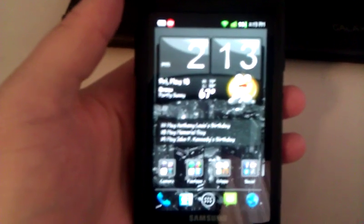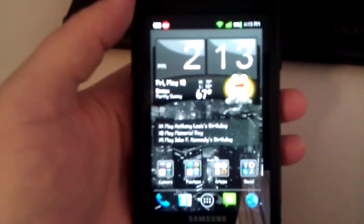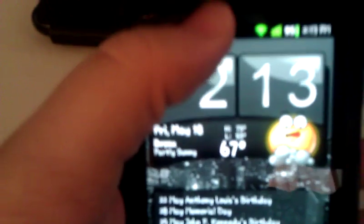I already have it installed on my phone. You see up here that red icon — that's Groove IP. It's not on right now; I'm signed out. All you have to do is download it from the market.